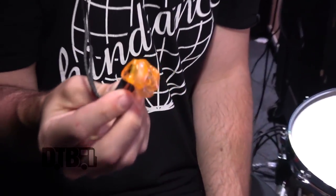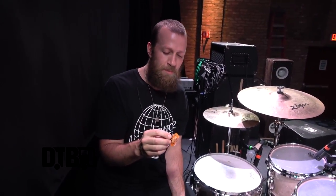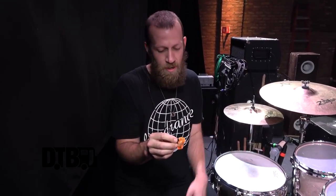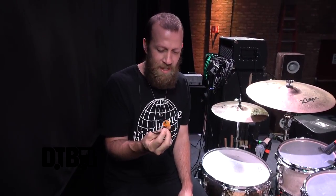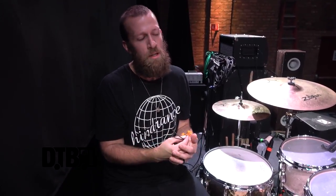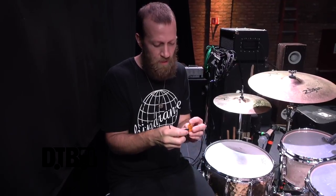Serious shout out to Westone — they are an amazing company. These are the ES60s, they're six drivers, and I don't know a lot of the science behind it, but I have gone through other in-ear companies and these are just the best I've ever used. It was their flagship line for a while — now they have the ES80s, which I'm trying to get, and these will be my backup pair. These ES60s are incredible and their artist support is unreal. You have little issues from wear and tear, send them in and they fix them and take good care of you. Amazing engineering in these.